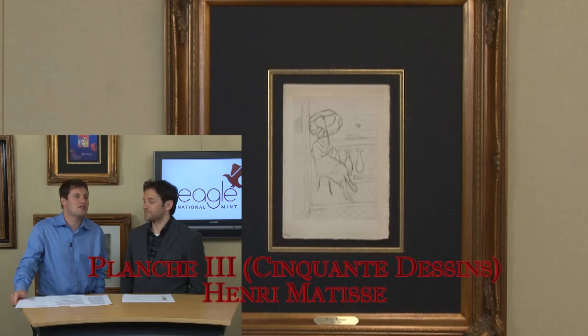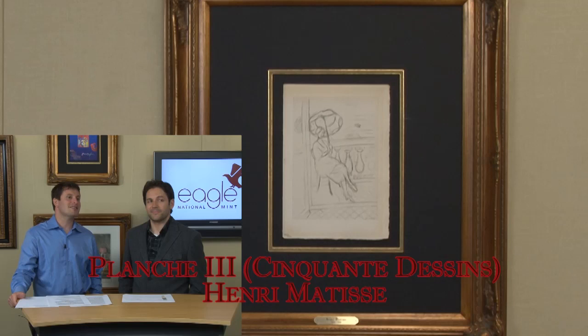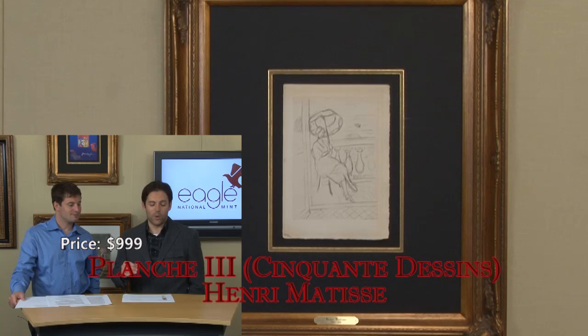It's an opportunity to really own something important. This is the point where contemporary art starts in many ways — the Impressionists lay the groundwork and then these guys pick up the baton and keep going. Whether you're starting a collection or continuing a fantastic collection of your own, this is available today for just $999. It is a Matisse, absolutely fantastic, one of the 50 Dresses series. You are watching Eagle National Mint in the Fine Art Showcase. I'm Dan Lawler, and I'm David.